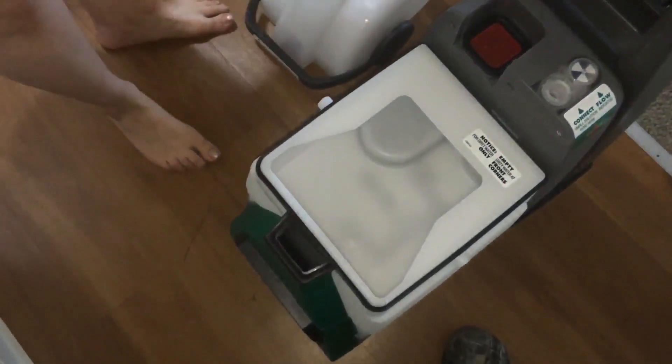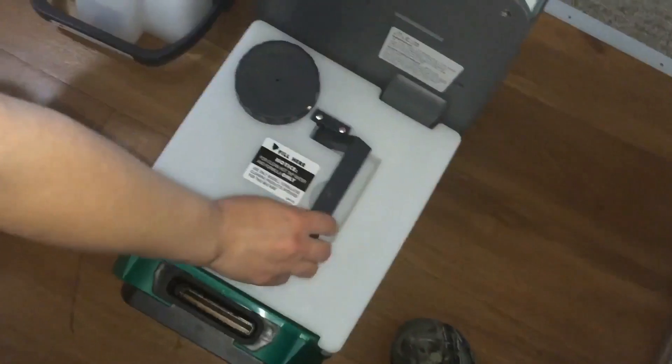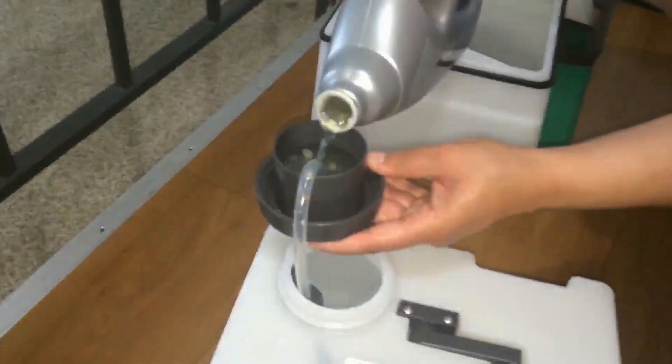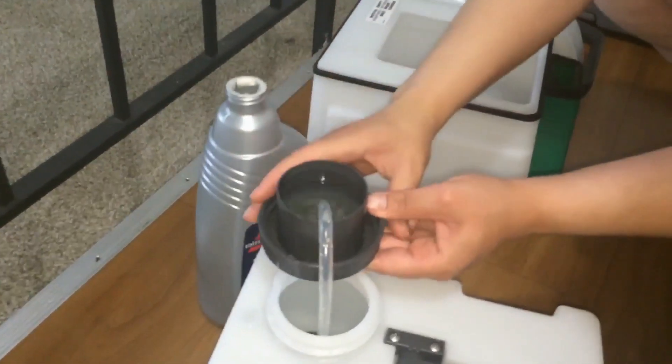Then unlock the machine and take the top off. The top container is for dirty water, and the bottom container is for clean water. Fill the bottom up with clean water, and then add two cups of detergent — it usually comes with the machine or you can buy it online.